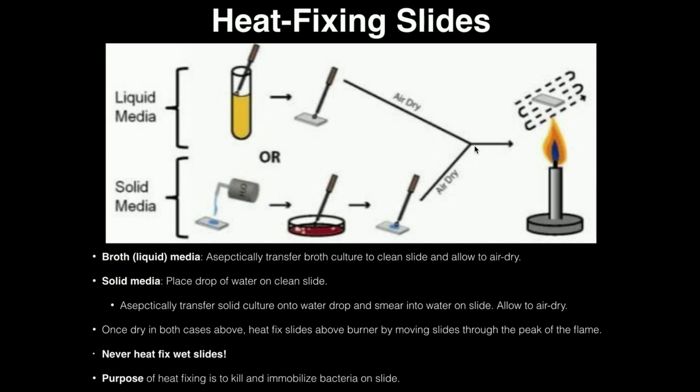Once the slide is dry, you're ready to heat fix. You'll need to light your touch-o-matic burners as we did in day one. Move the slide over the peak of the flame — back and forth — about five or six strokes. You don't want to put it through the center of the flame, just over the top of it about five or six times, and that heat fixes the bacteria on the slide.